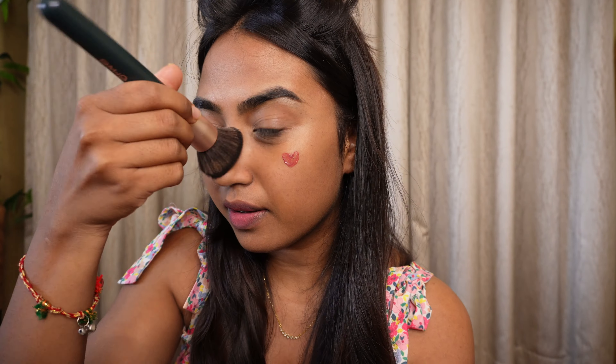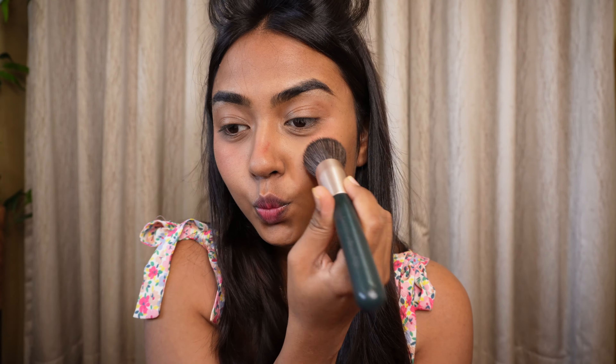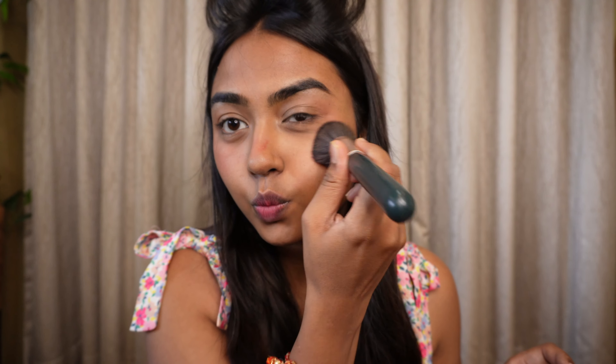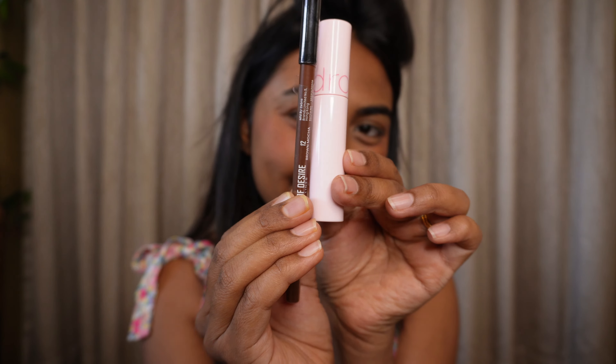For my blush, I'm using this tint from Etude House. I'm obsessed with this product — I'm using it everywhere: on my cheeks, on my lips, as an everyday tint. It's just beautiful. I'll have the shade details and the link in the description box. Definitely try it out!